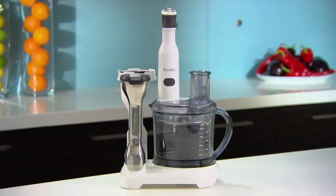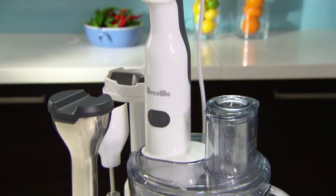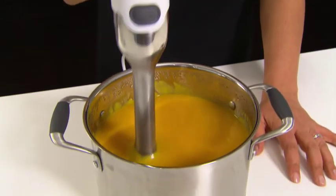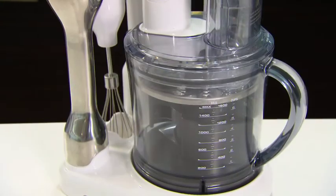Hi, I'm Naomi, Test Kitchen Manager at Breville, and I'd like to introduce you to the BSB530. It's the all-in-one appliance that can blend, mash, chop, and slice all in the one station.